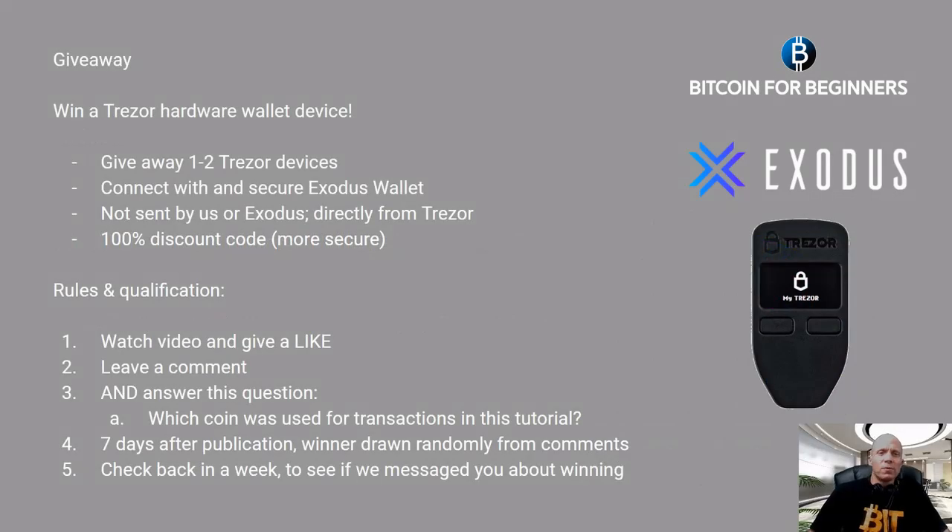Exodus is going to give away one or two Trezor devices — pause the video if you want to read all the rules. Basically you just have to watch the video, give it a like, leave a comment, and answer this question: which coin did we use for transactions in this tutorial? In about a week we will announce the winner. Thank you all very much for watching — see you all on the next one.